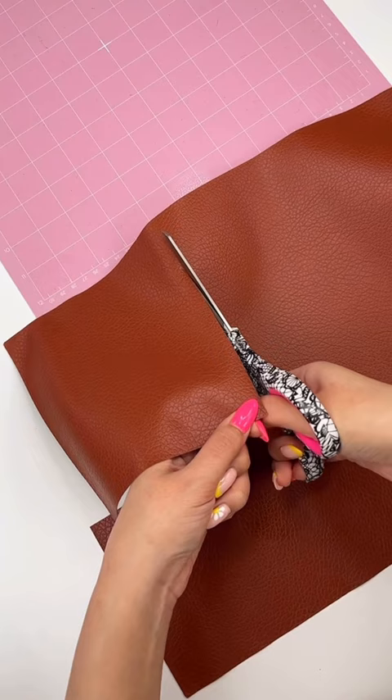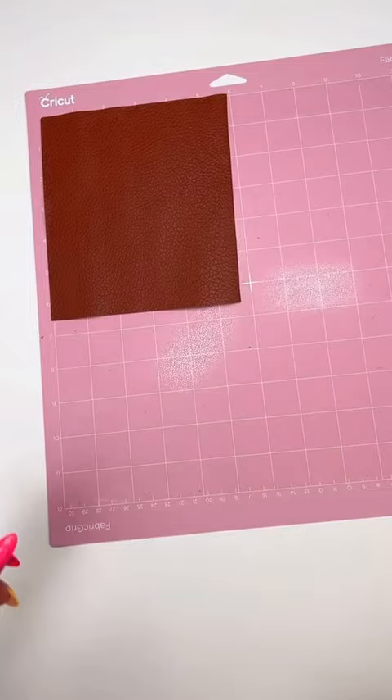I'm going to load it on my fabric grip mat. You could also use the purple strong grip mat. As for the blade, you could either use the fine point blade or the deep point blade.